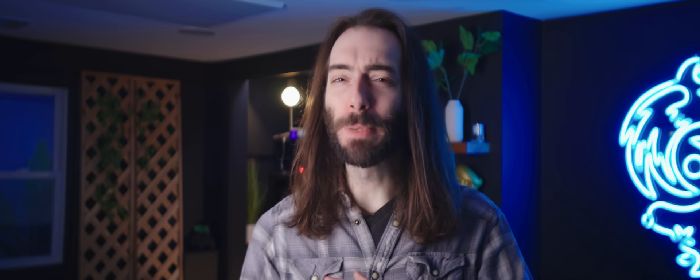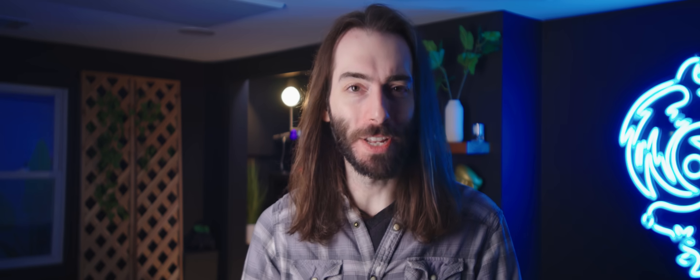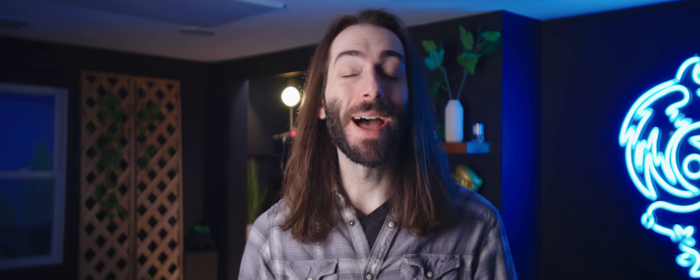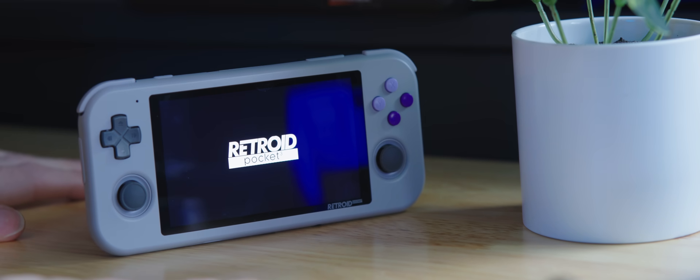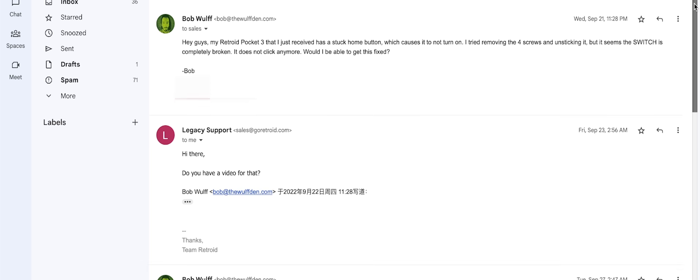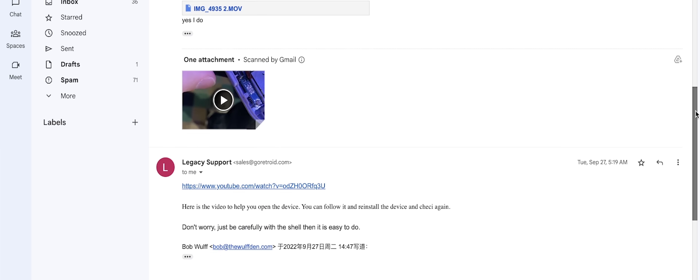Also in that original video, I slapped a pretty big asterisk over the whole review because of those manufacturing issues. I tried to highlight them, but it was very hard to comment on those when my initial experience had been so good. Well, about three weeks after that review, my home button stopped working. It was stuck in the pressed position, which made the device get stuck in a boot loop. It was unusable. I figured this would be a good time to test Retroid's customer service. Well, that customer service is absolute dog shit.